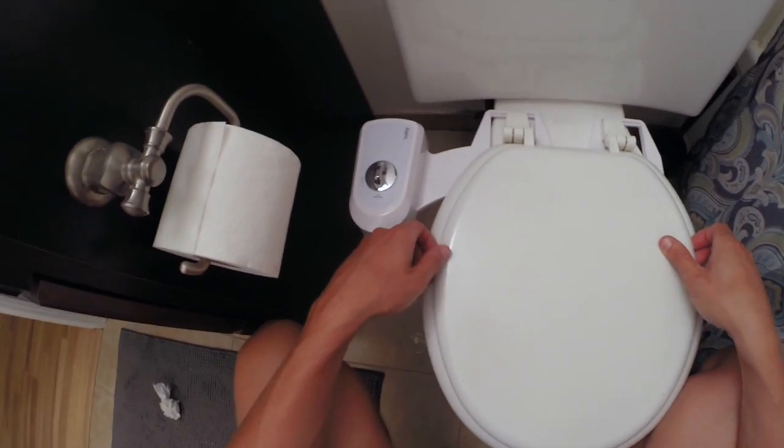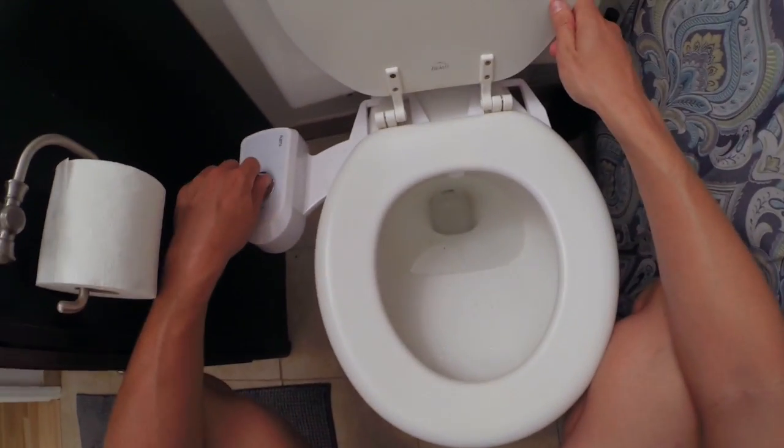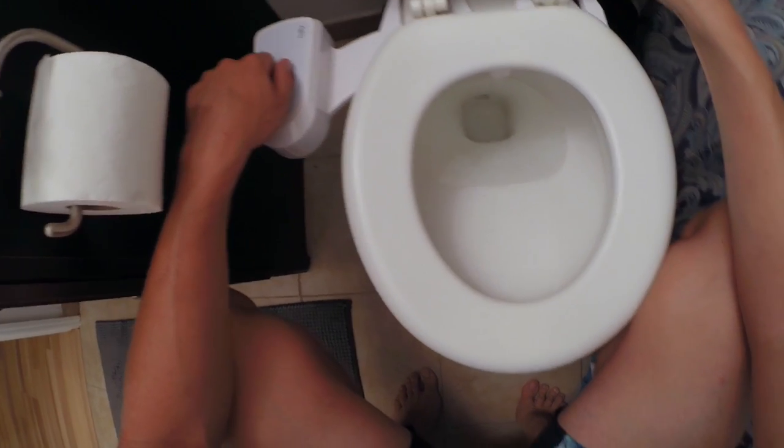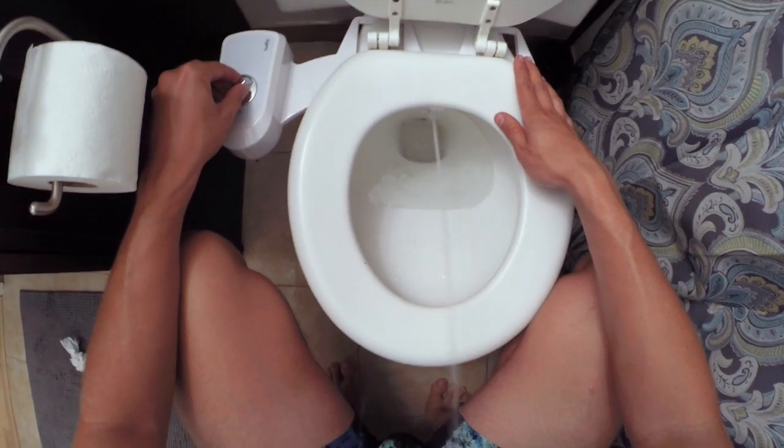Turn the water back on and you should be able to test it now. Depending on your water pressure it can be pretty strong — I didn't realize it could shoot this powerfully. So be gentle on yourself and your tushy.